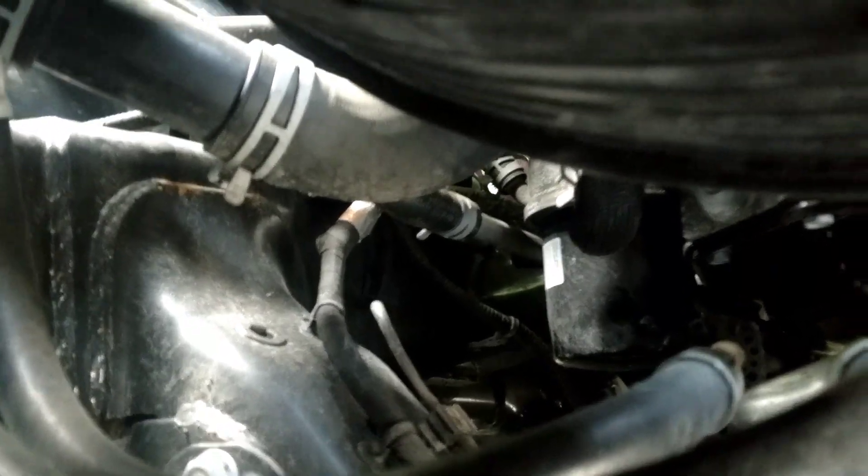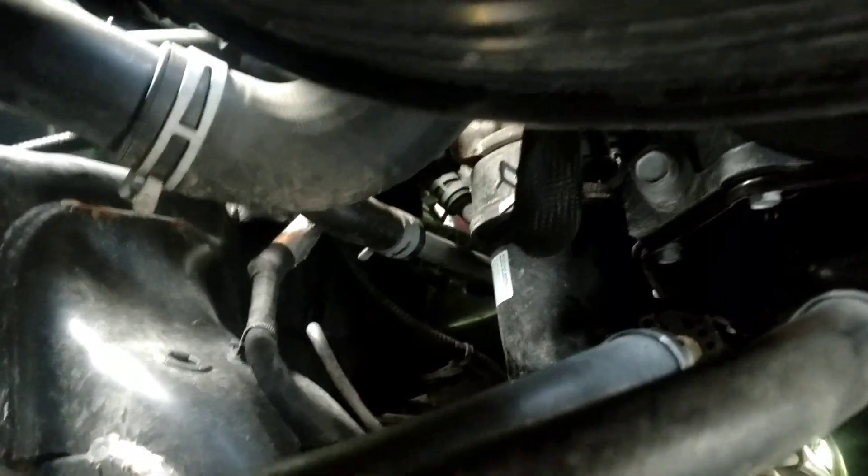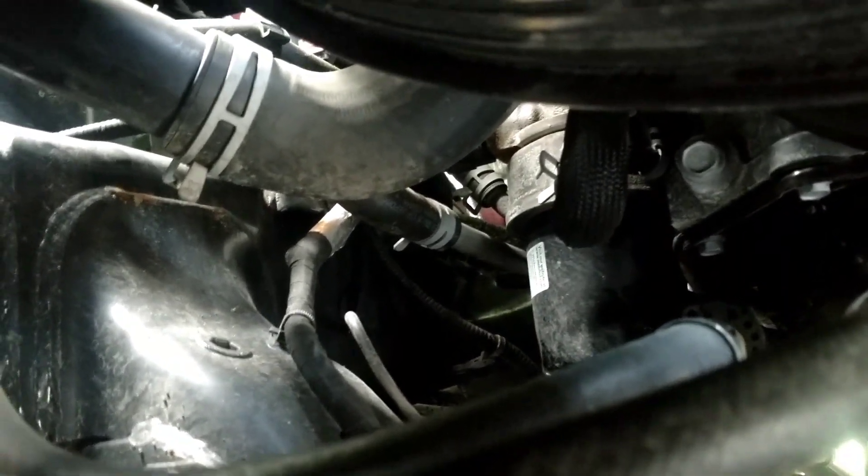The oil filter is located in a terrible, terrible location. You've got all these lines running up through here, and right below the oil filter you have your cross member. If you just go up in there, put the pan below, and pull the filter out, all the oil just drips all over everything — including on your transfer case, on the back side, on the cross member. It just makes a grand total mess.